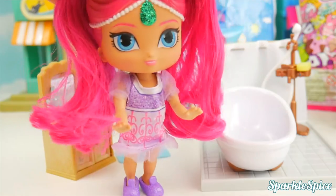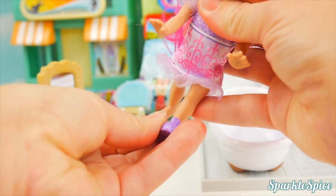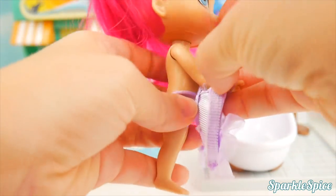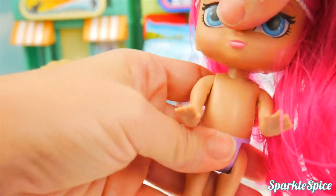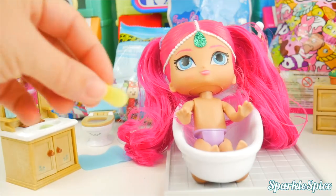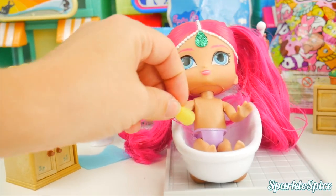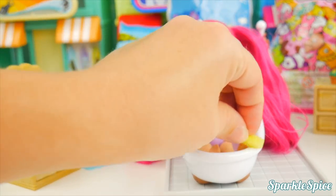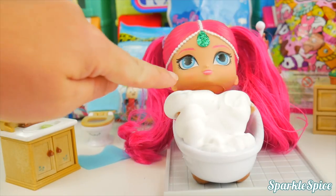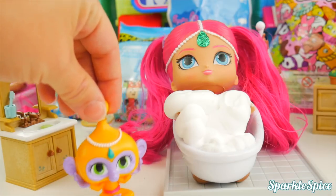Nice job! Time to take a little bath before we get dressed. We have to take your slippers off — she has little purple fuzzy slippers — and her nightgown; we don't want that to get all soapy wet. Now Shimmer is ready to hop into her bathtub. Doesn't that feel nice? I've got a little sponge — close your eyes so I can wipe your face. We've got to make sure to get your hands, your belly button, and your little toes. How about we add a little bit of bubbles? They're almost up to your chin! Somebody's coming to join you in that bathtub — Splash! Silly Tala!